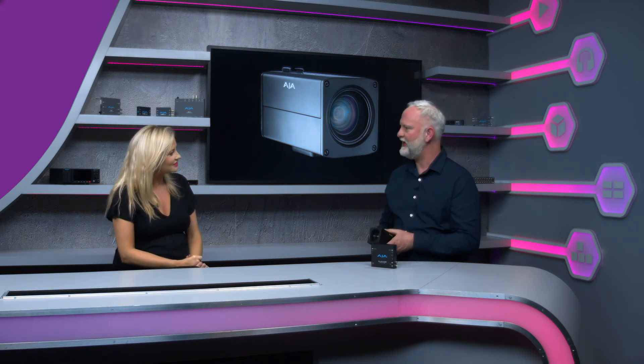Fantastic, well thank you very much for coming in and talking us through the Rovo Cam. Sure, happy to. Just a quick overview, but do look on the website — aja.com — there'll be more information there, or the Scan website of course. Thank you.